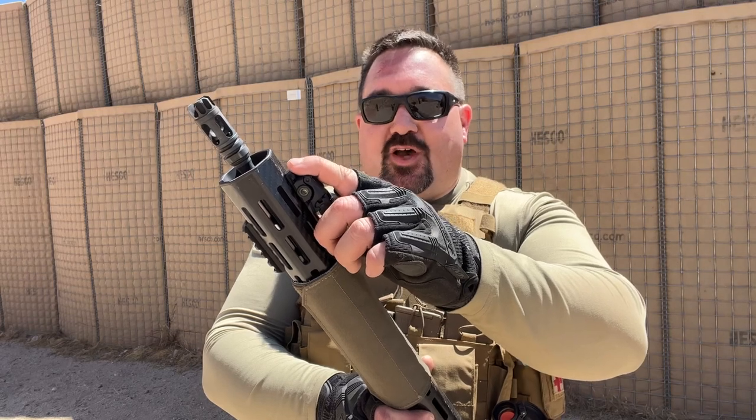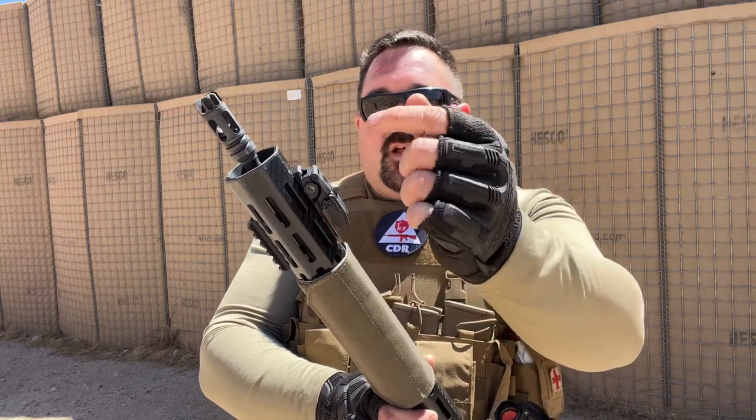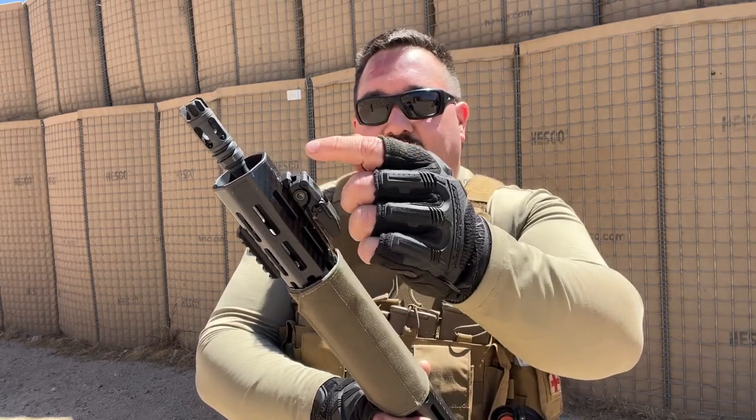We've had a number of people asking how to mount backup iron sights on their What Would Snow Do rifles, given the height of the carbon fiber rails we're using. If you use a regular M-Lock rail section, it's going to be too tall and you won't be able to zero. But if you get the low rails from Arisaka, it will be low enough for you to get a good 50-yard zero.